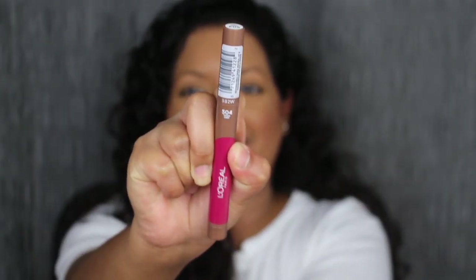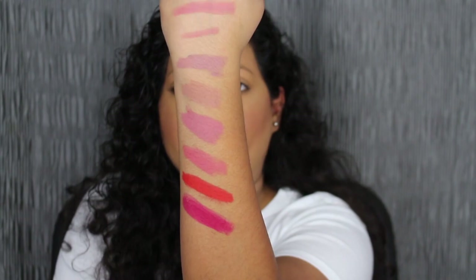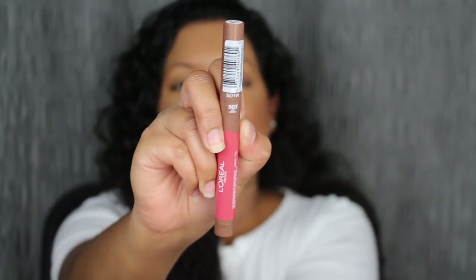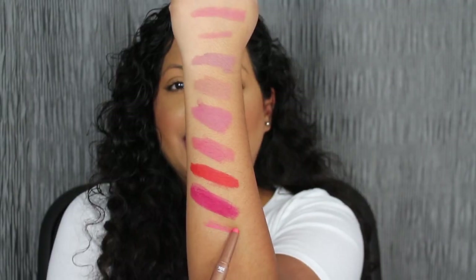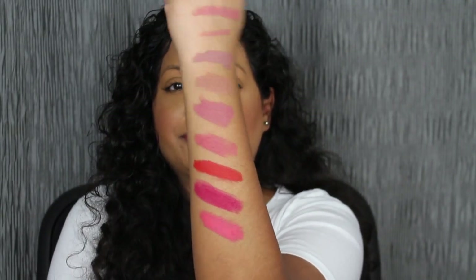The next shade is called Toffee Cherry. It's so pretty — I did have to build up this shade. The next shade is called Hot Apricot. Another pretty shade, but again I'm not getting that saturated color. The shade in Hot Apricot is so pretty, but it's not that super saturated pigment like the red shade was. This shade I did have to build.